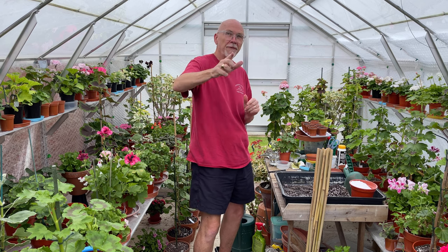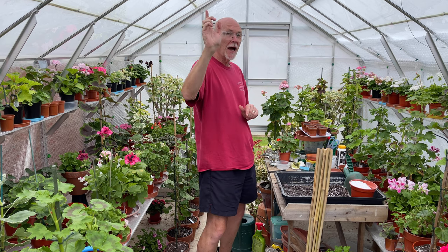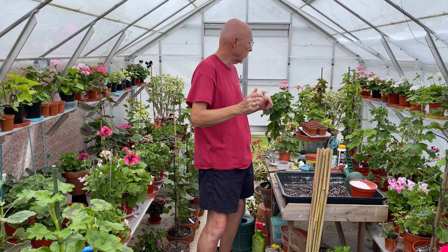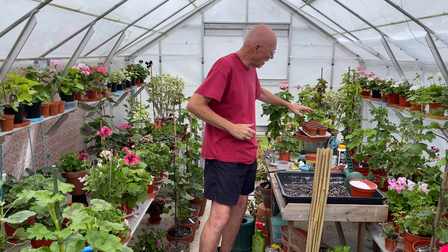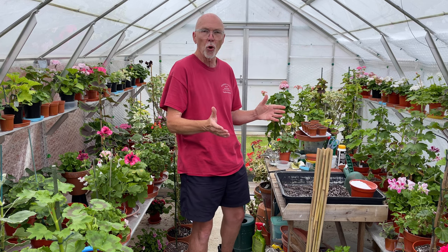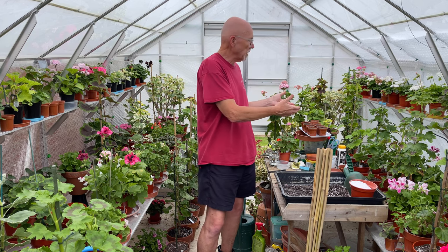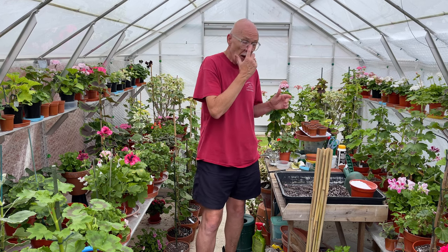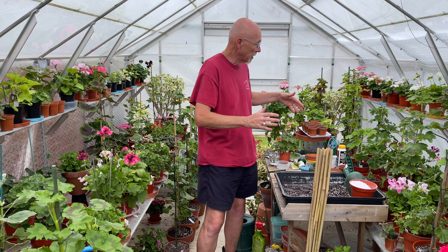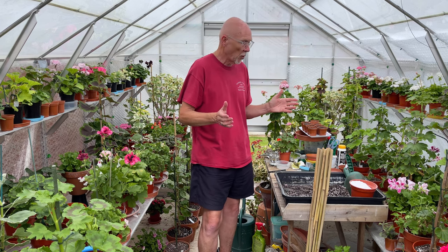I'm actually returning now because I'm filming this in the afternoon — normally I film my videos first thing in the morning when the bottom end is in shade, but the camera overheated. I've put those pots on a little tray ready to go up to the house overnight, then I'll bring them down here during the morning to be in the warmth in the greenhouse during the day. If the weather warms up I'll leave them here all the time, but hopefully they will germinate quite quickly — we'll see how they go.